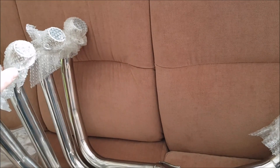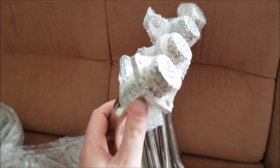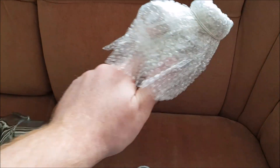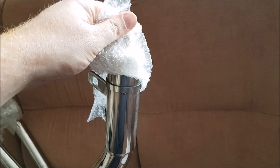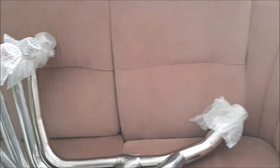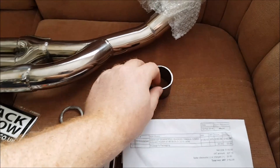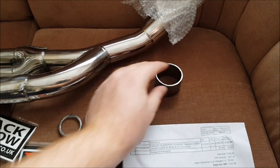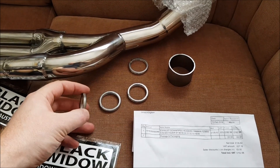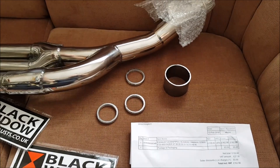Nie zdejmuję tutaj tej folii, bo to jest na gumki, żeby mocowania nie latały i nie porysowały mi tych ślicznych rurek. Na oko wszystko wydaje się, że będzie pasować. Jeszcze w zestawie mam uszczelkę do puchy, uszczelki zagniatane do cylindra — czyli tutaj na górę cztery.